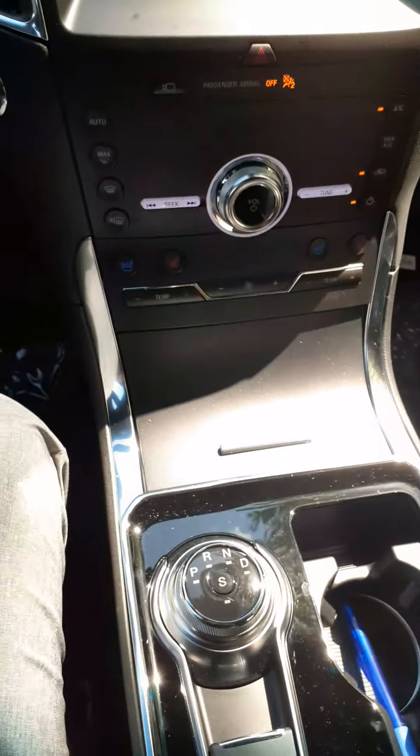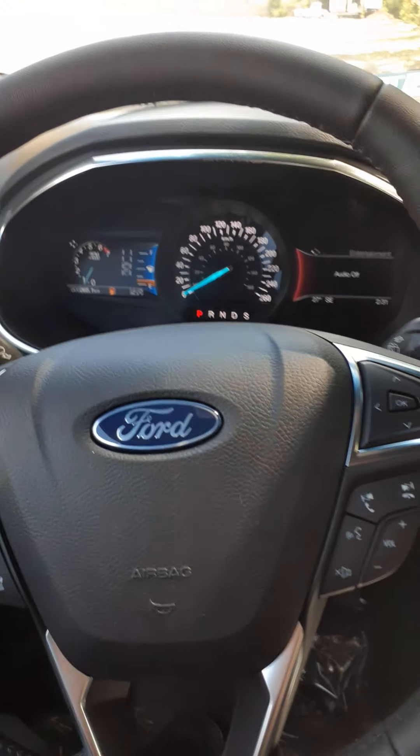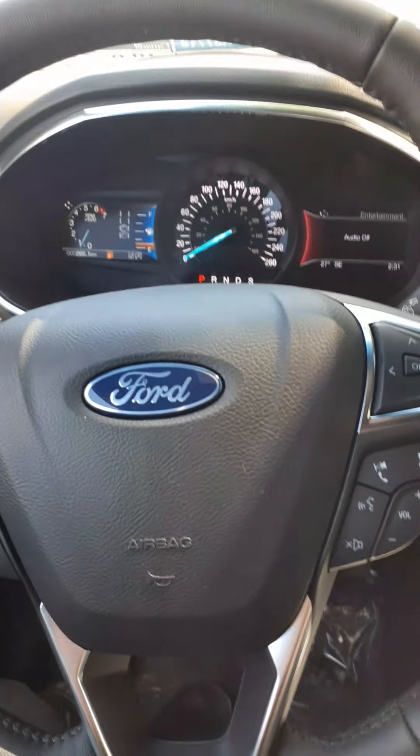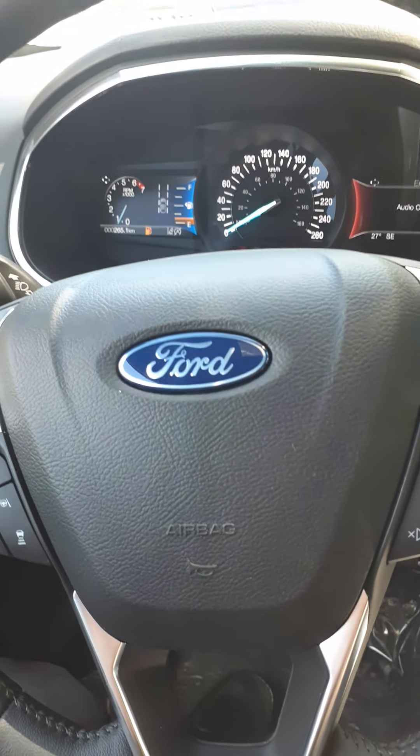And that's been a brief overview of your new 2020 Ford Edge Titanium. For any additional questions, please contact Jim Brickle at EdLearn Ford. Thank you and enjoy your ride.